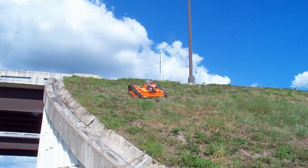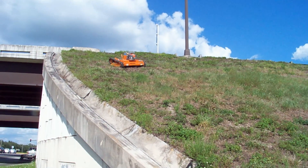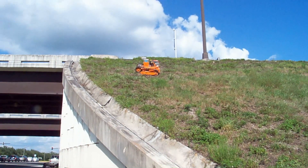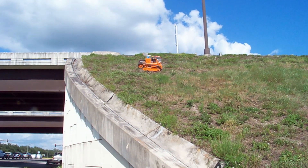Right now the blades are off. Once you get to the top of where you want to mow, you want to just turn and go across the hill. So I'm going to turn on the blades now.